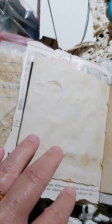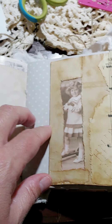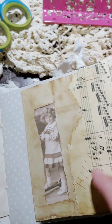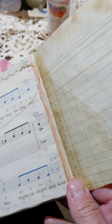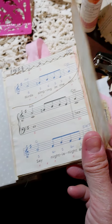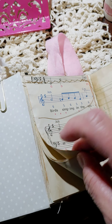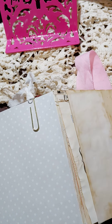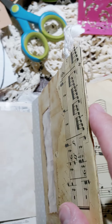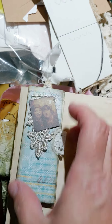There are lots of places to journal. Now this right here — let me change hands — this was an envelope but it sealed it up and it's a triple flip-out from this page, so it goes back in and back over. It has about six pages here, some coffee-dyed paper and music sheets. It's like a hidden journaling spot, and right here is one of those little hidden tuck spots for putting a message in.